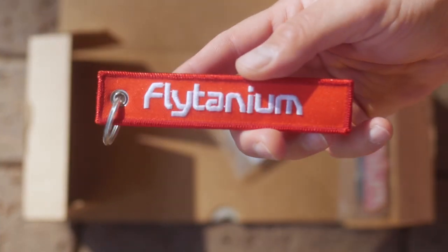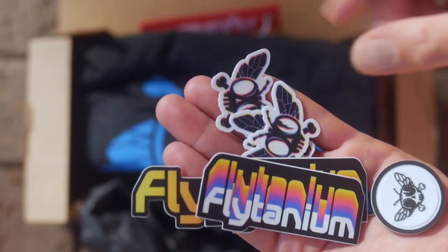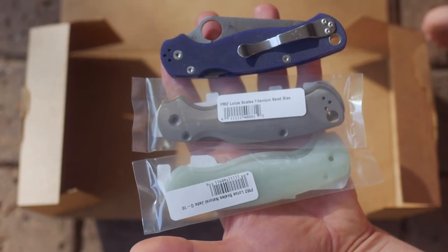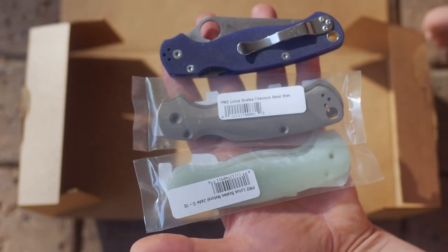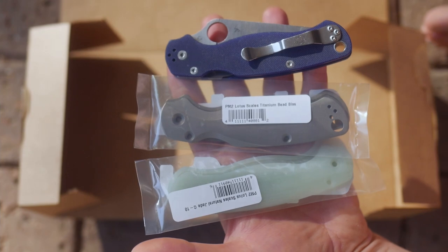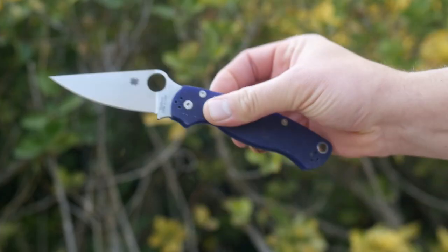Please don't ask me if I've seen the new Zero Tolerance — I've seen it, ok. Sometimes there are reasons I don't talk about things: I just don't care. But here we are. With my following opinion I won't be taking any notes or arguing with anyone, but the Paramilitary 2 is a reference pocket knife and what I regard as the perfect modern folding knife.